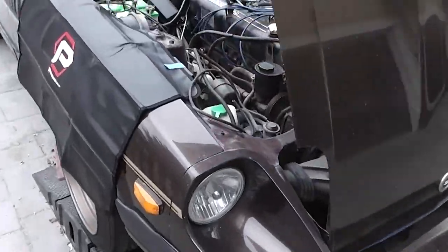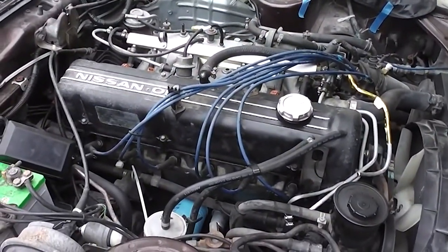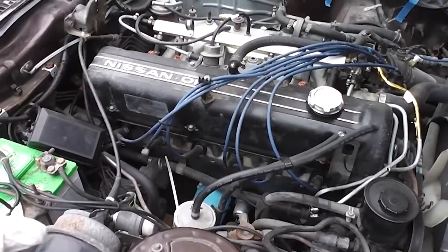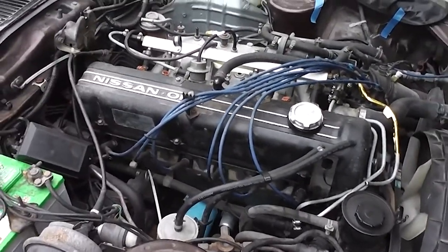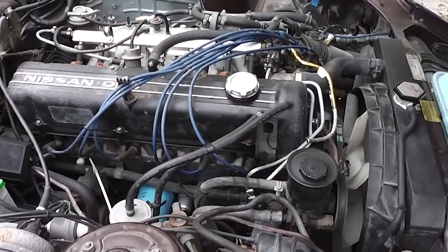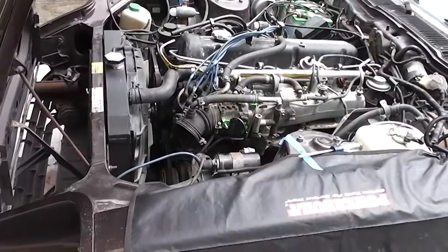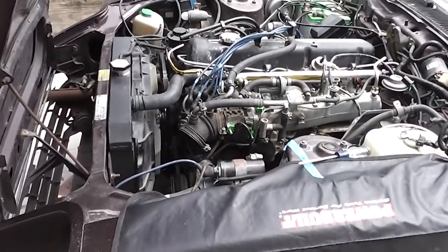I'm working with a relatively crude setup — just the cherry picker and some chain — so I'm not going to be able to tilt the engine up. But I've done it this way with three other cars and it works fine. You just have to wiggle a little bit for the engine and transmission to mate back up together.